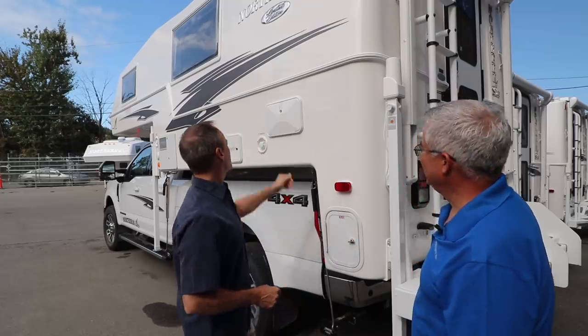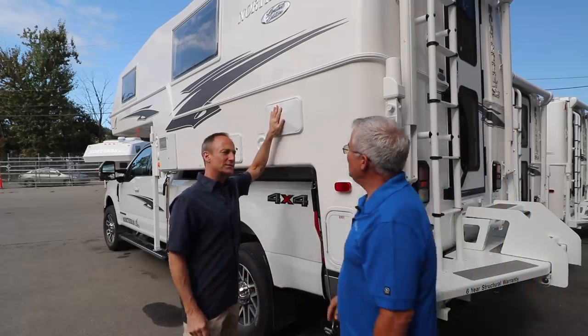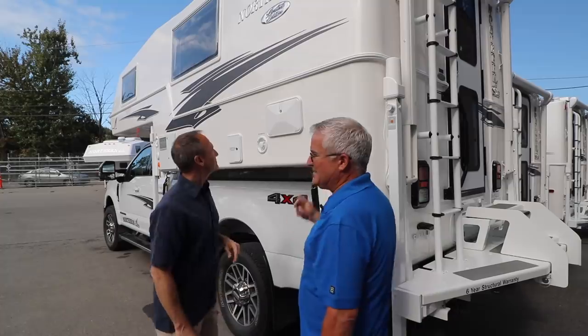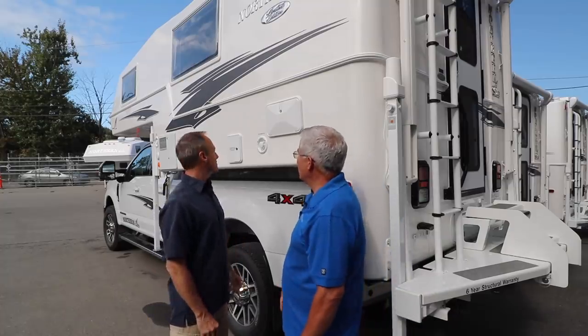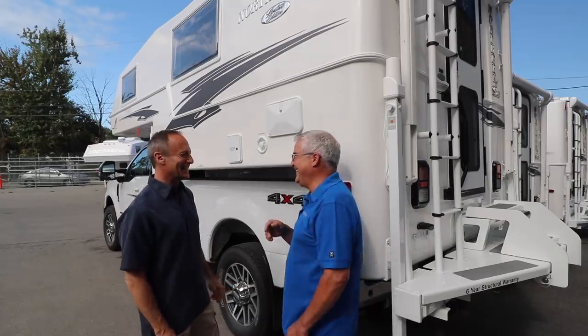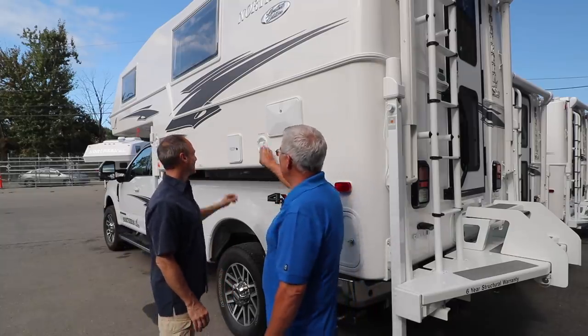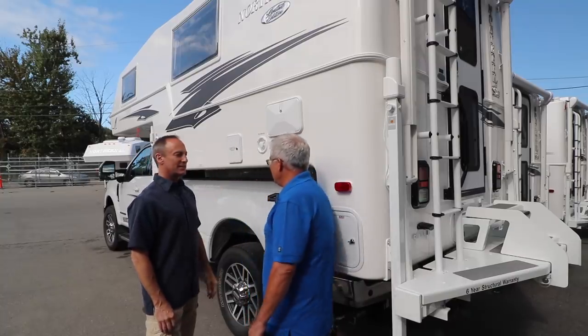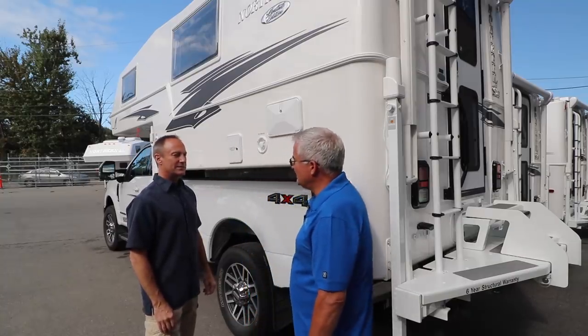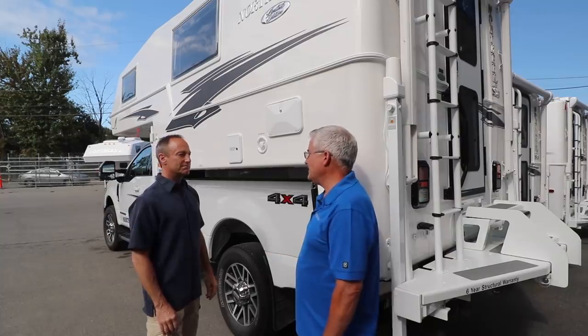There's an outdoor shower here so you can have a nice hot and cold shower outside. There's also a city water connection and a shore power connection that allows you to hook up to power at campsites.